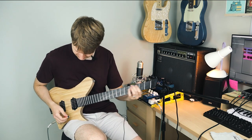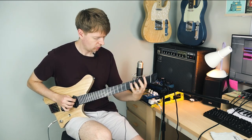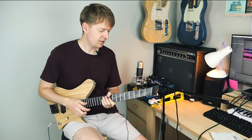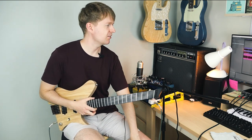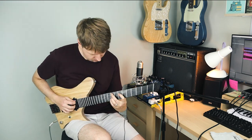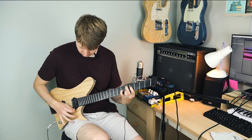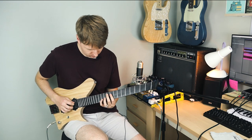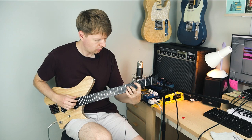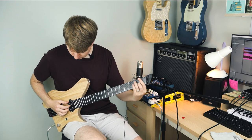Here we go. It's something I don't really use often, but I really bought this amp for its clean sound, because it sounds absolutely phenomenal in clean. How about if I try it with the JHS?